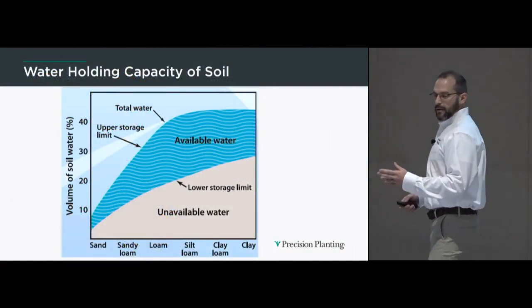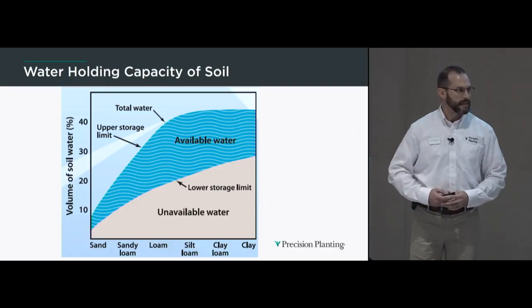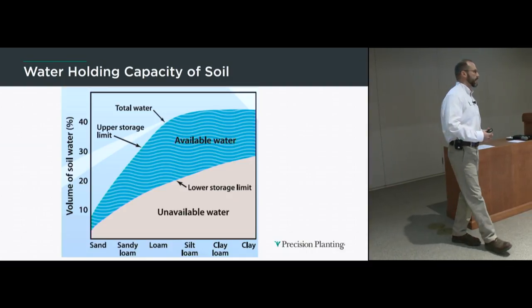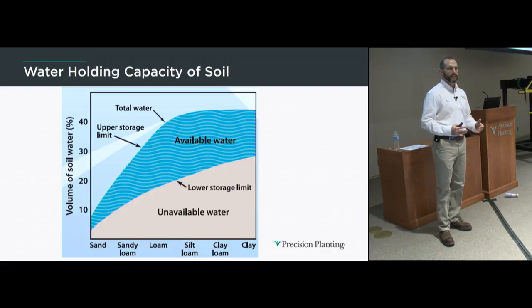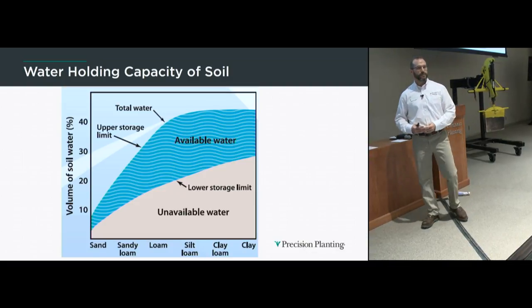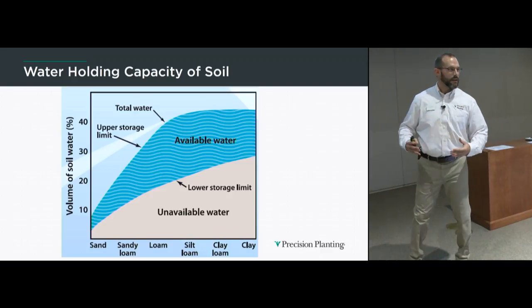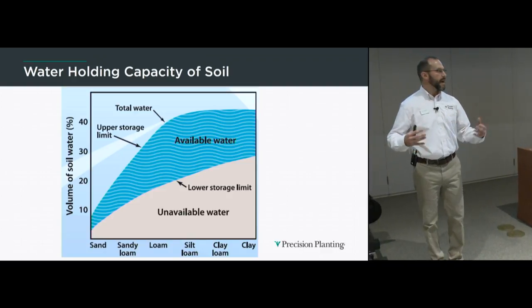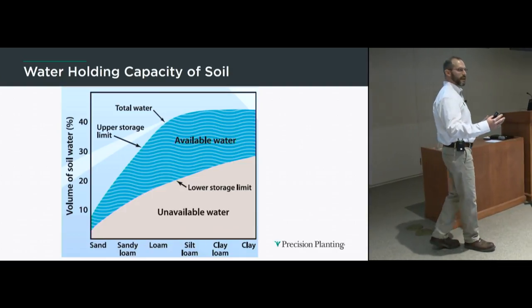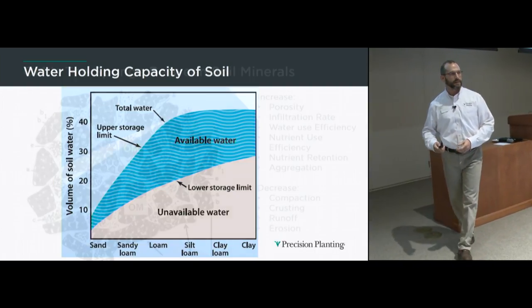Water availability is also impacted by cation exchange capacity and changes by soil type. This chart shows from sandy soils on the left to clay soils on the right — there's a difference in the ability of the soil to hold and retain water, and also a difference in available water for the plant's root system. The available water zone is largest in the loam and silt zone in the middle — a perfect balance of pore space and negative charge sites.